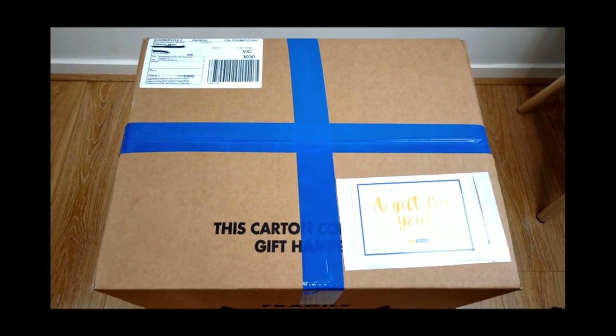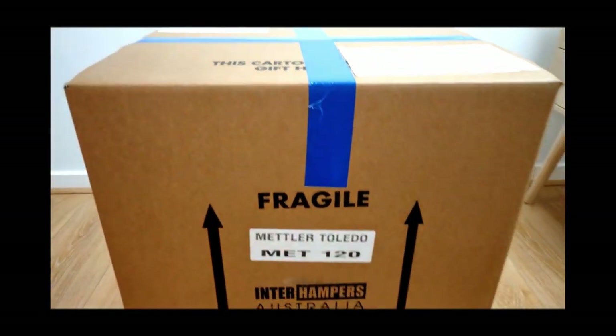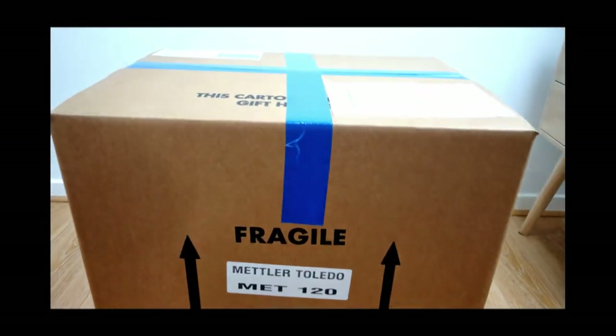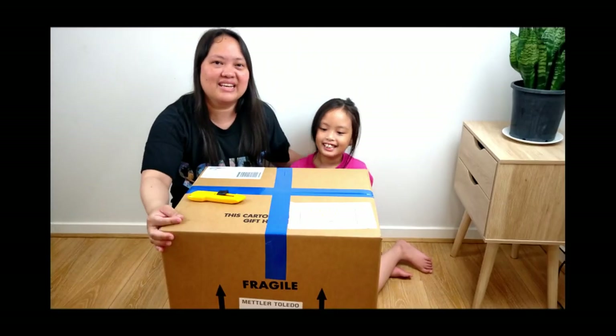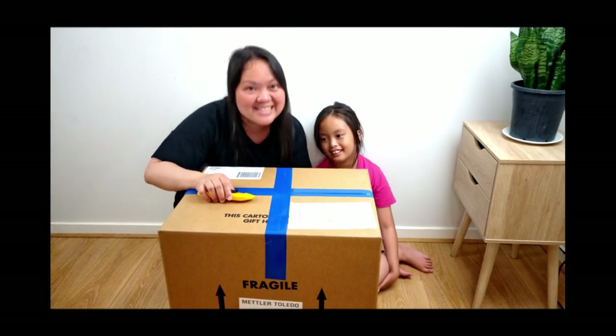For tonight, we're going to do an unboxing of this big box that I got as a surprise from work. I'm not sure what's inside, but it looks like it's a hamper. So Olivia and I, we're going to open this and show you what's inside.